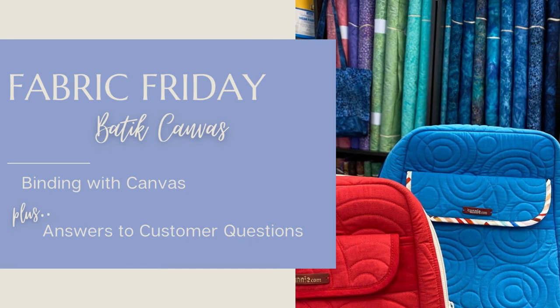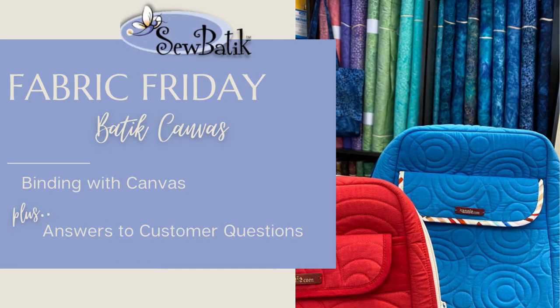Hi everyone, it's Diane with Sew Batik, and today is Fabric Friday. We're going to talk about our Sew Batik canvas. Over the past couple of weeks we've received a lot of questions, comments, suggestions, and different information from you all - we appreciate it so very much about our canvas, and so I decided I was going to work with it more.